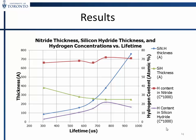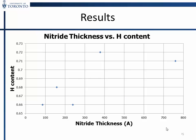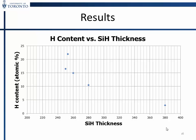Looking at hydrogen density on either side of the interface: the amount of hydrogen in the silicon nitride film generally increases with thickness. Interestingly, on the other side of the interface with ERD, a thicker nitride gives a thinner layer of silicon hydride but it is more dense. This is getting closer to a direct measurement of the role of hydrogen in passivation of silicon.